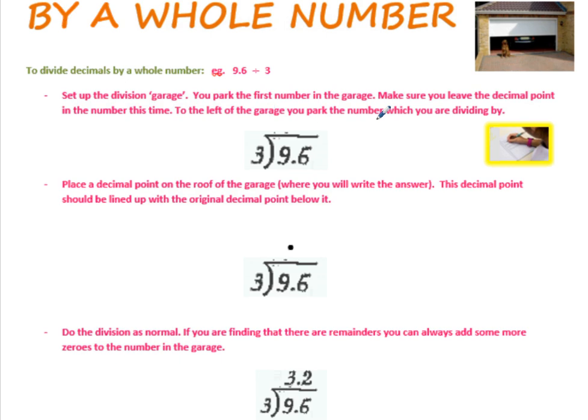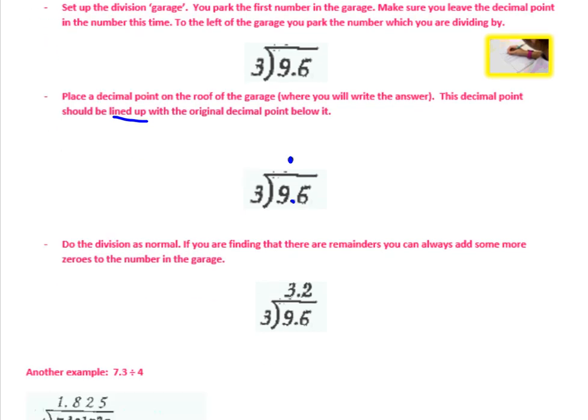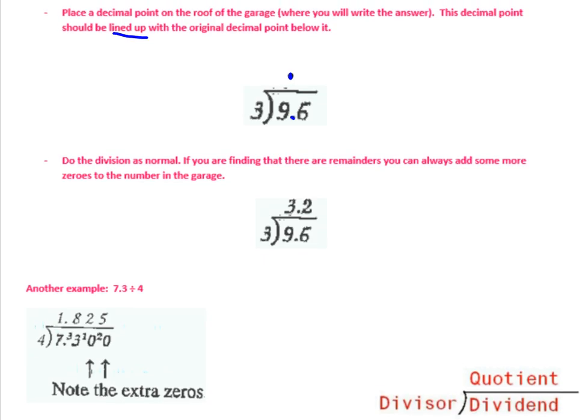To the left of the garage, you park the number you are dividing by — that's the 3. Don't do it the other way around; it's really important you have it the correct way around. Next, line up the dot like you do with adding and subtracting. Place the decimal point on the roof of the garage where you will write the answer. This decimal point should be lined up with the original decimal point below it. Then just do the division as normal.